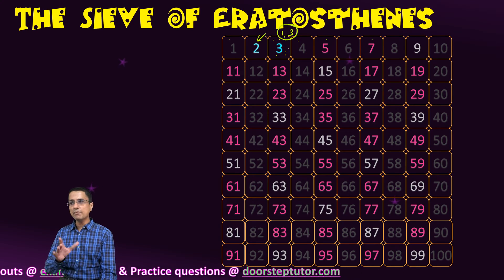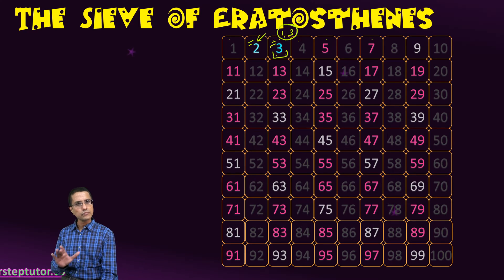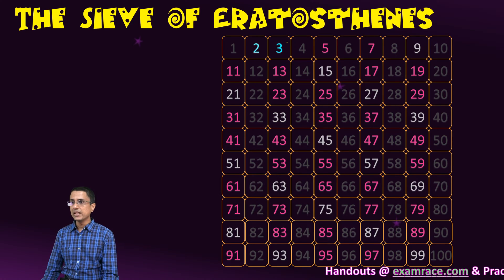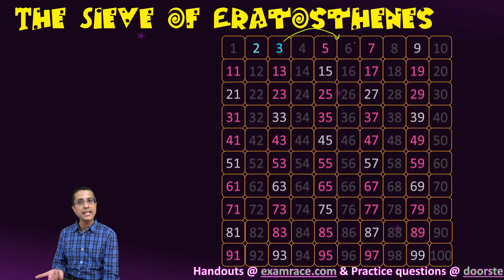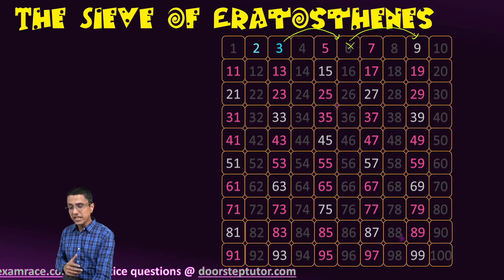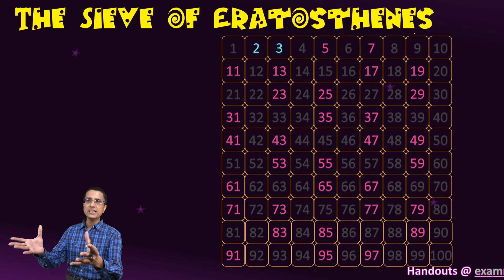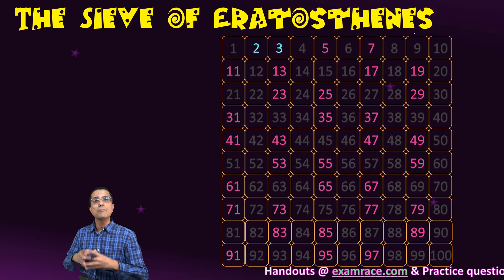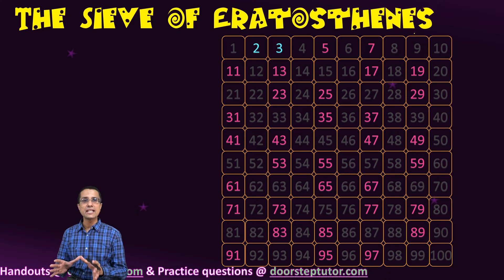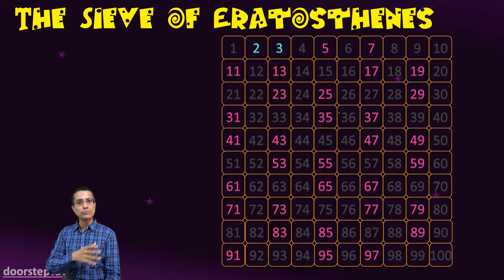We mark 3 as a prime number — shown in blue according to our convention. We then consider all the multiples of number 3. The first multiple, 6, is already cancelled out so we don't have to worry about it. The next multiple, 9, we grey out. We grey out all the multiples of 3, removing them as composite numbers, since in addition to 1 and themselves they also have 3 as a factor. So 9, 15, and all such multiples are now gone.